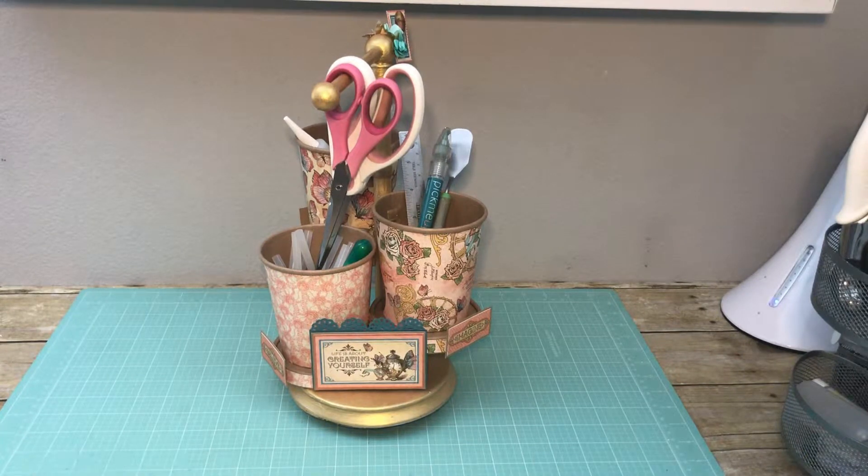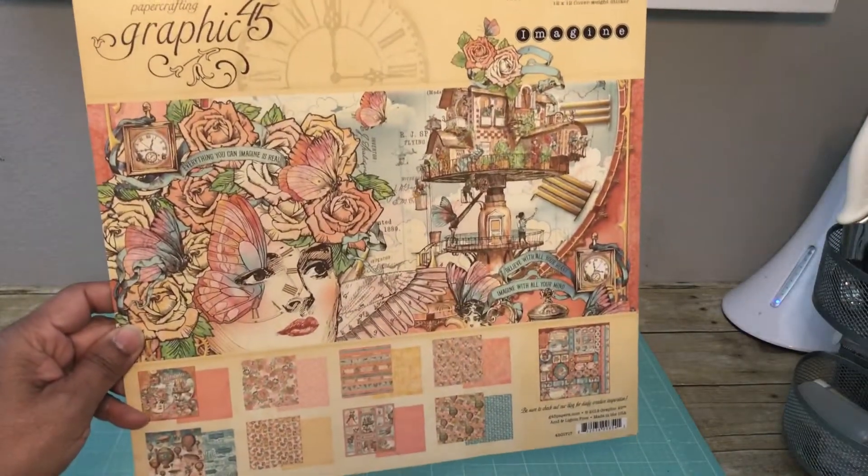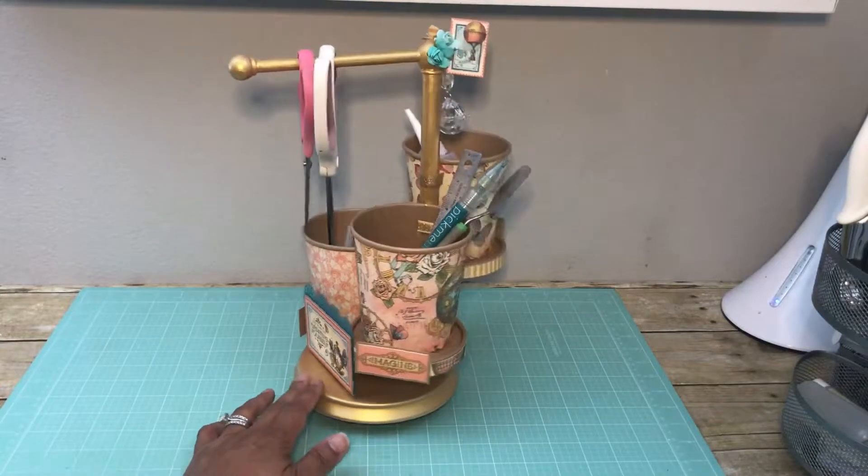Hi everyone, Pamela from Design Wishes by Pamela here to share with you a rotating desktop caddy that I used the Graphic 45 Imagine paper collection to make.